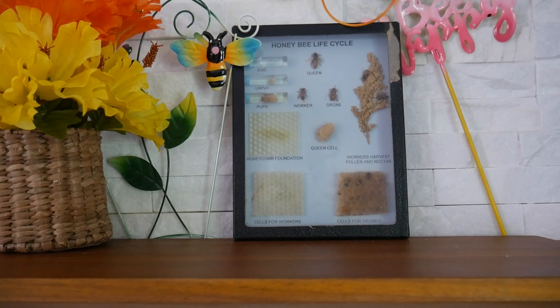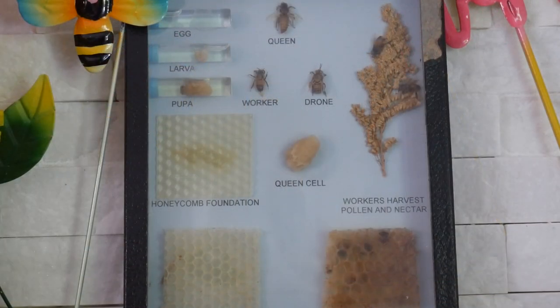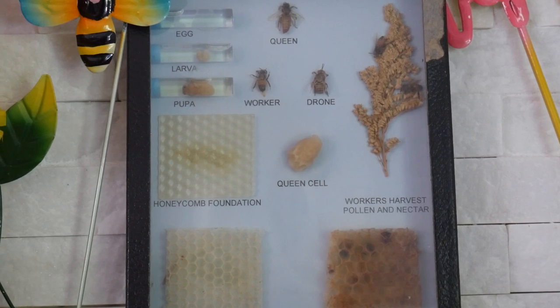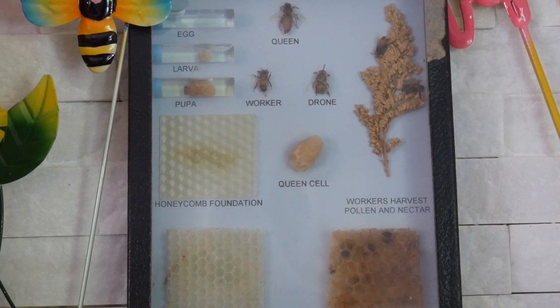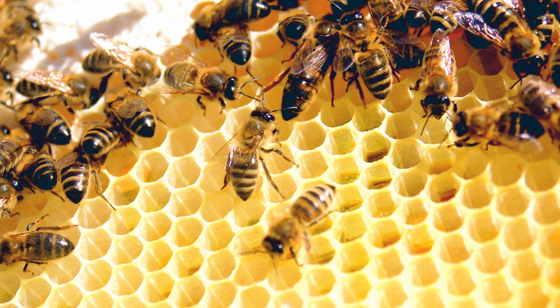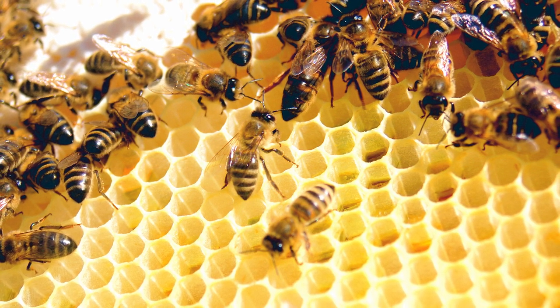All kinds of bees live in the hive. There are worker bees, there are drones, and there's a queen bee. You can see the honeycomb, the different cells for workers and drones, and you can even see the pollen and nectar that the workers harvest. Honeybees and bumblebees live in colonies in a bee's nest or hive.